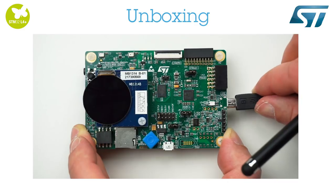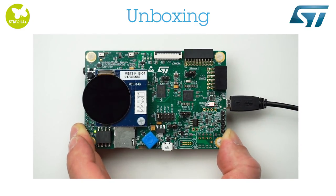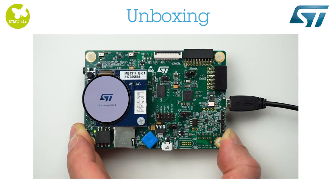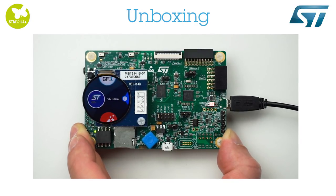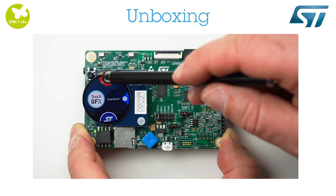To operate the board and access the functions of the pre-programmed application, we will supply it using the USB ST-Link connector. The pre-programmed application has an info page and three graphical demos.